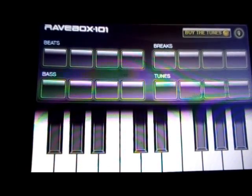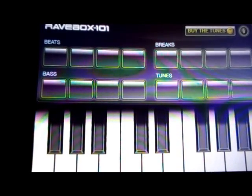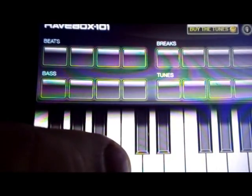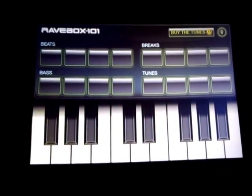So that's me reviewing the Ravebox 101 app for the iPhone 3GS, also available on iPhone 4 and iPad. Thank you. I've been John David Weatherspoon.